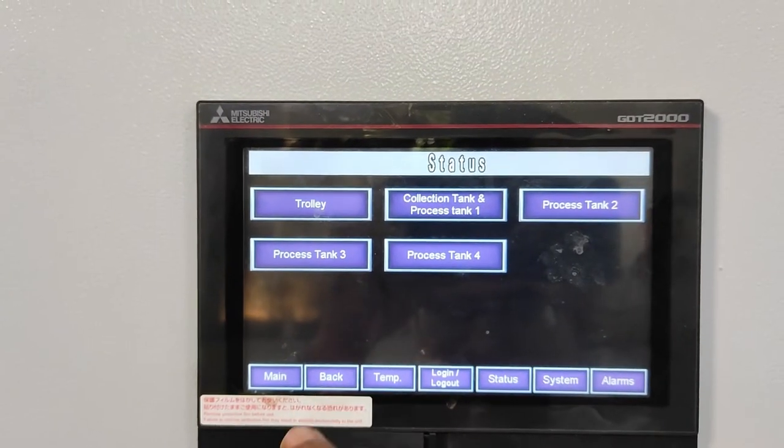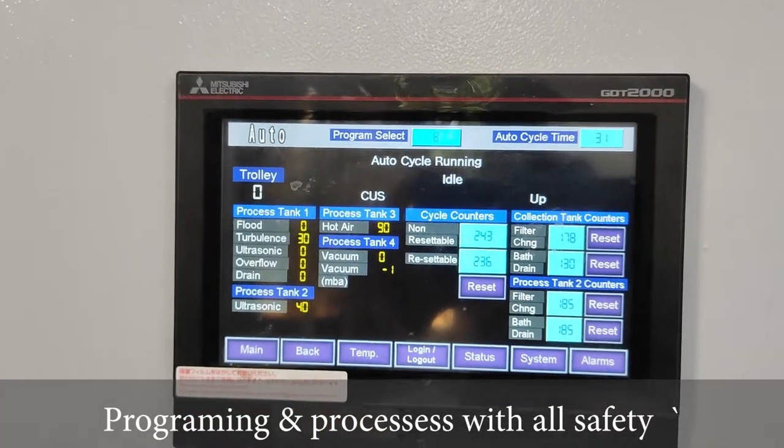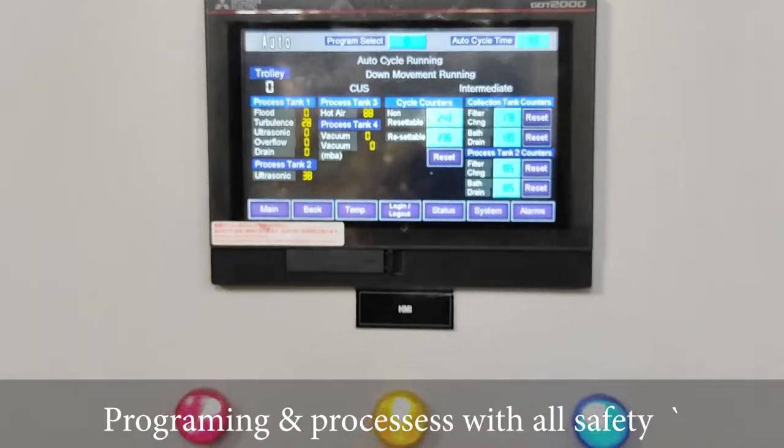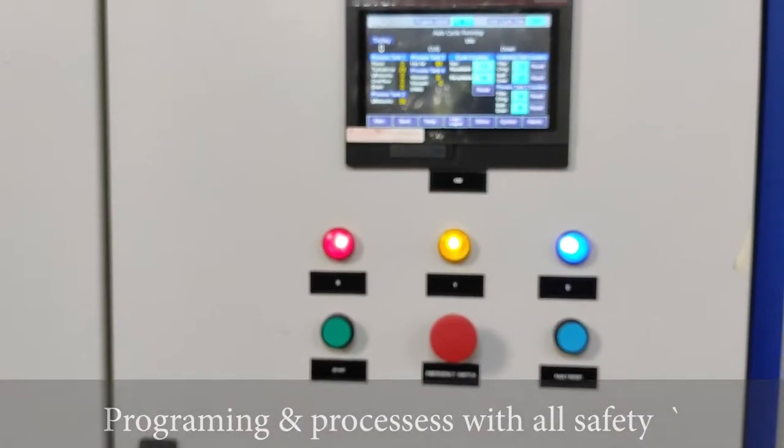So this is the programming and processes, considering all safety and fast production.